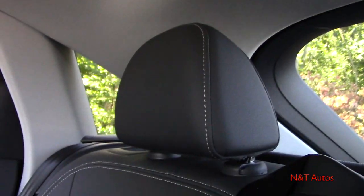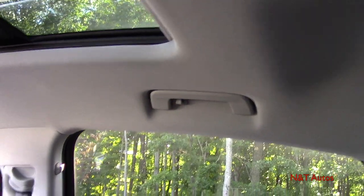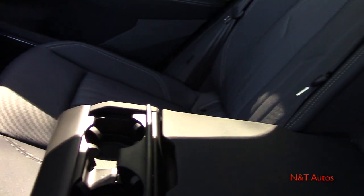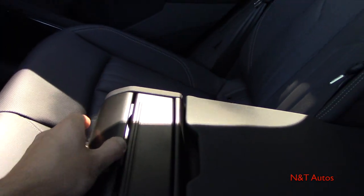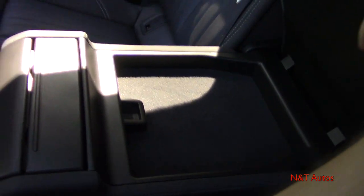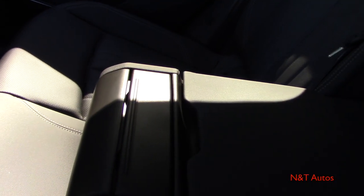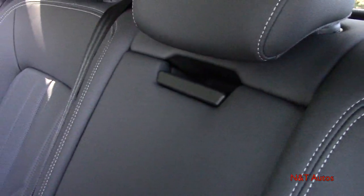Very nice quality seats in the rear — LED illumination up top, grab handles and coat hooks on either side. There's also a fold-down armrest with cup holders that pop in and out, plus a felt-lined storage console at the bottom for sunglasses or other items, and it latches in place.